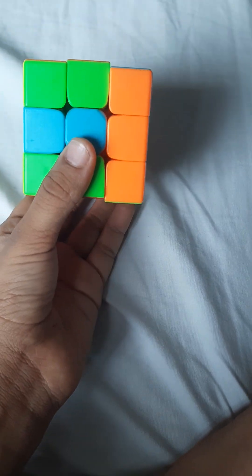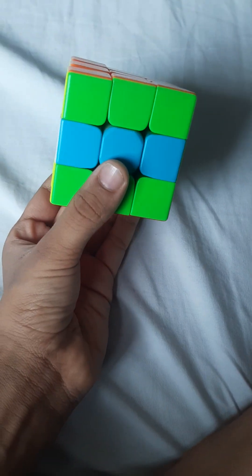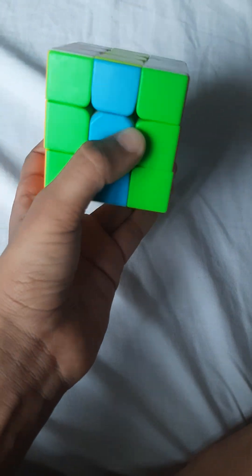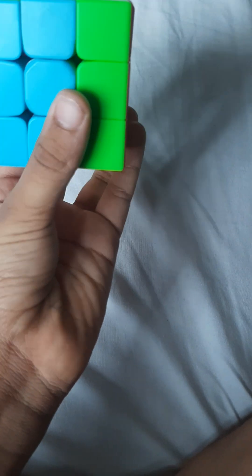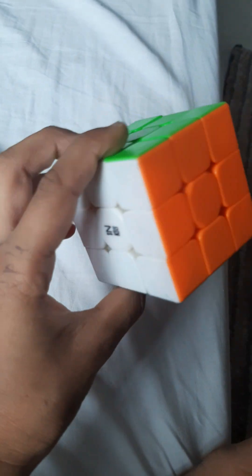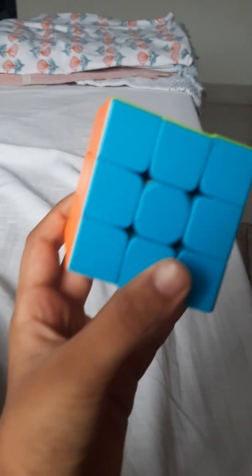Switch, one and two. Now turn it anti-clockwise once and: one, two, three, four — done! The brainy kids are done. Now for the beginners.